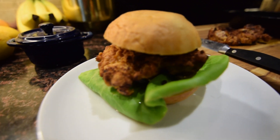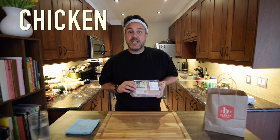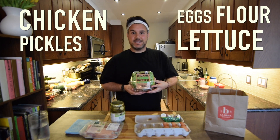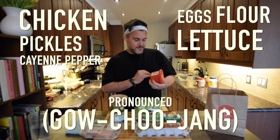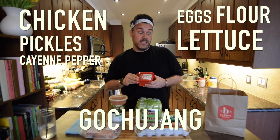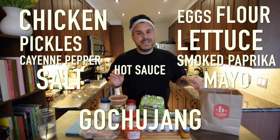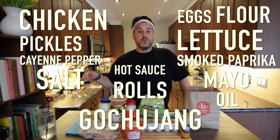We have a lot of ingredients to take you through because we are making our spicy chicken sandwich and a secret sauce. Organic chicken thighs, eggs, flour, bread and butter pickles, butter lettuce, cayenne, gochujang — which is a spicy hot pepper fermented paste — salt, smoked paprika, your favorite mayonnaise, hot sauce, brioche rolls, and some vegetable oil which I have heating up behind me.